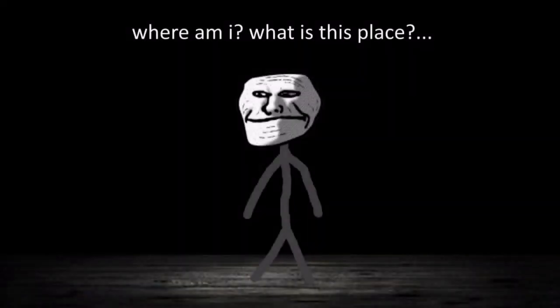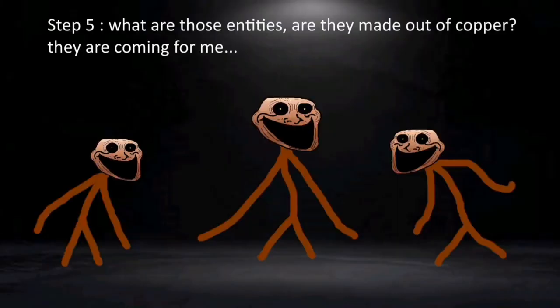Where am I? What is this place? Step 5: Where those entities are made out of copper, they are coming for me.